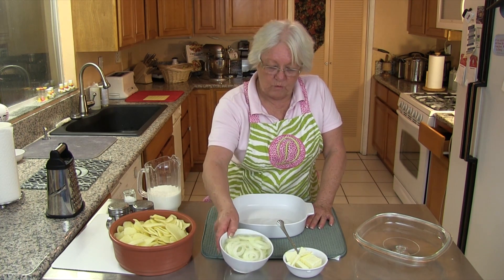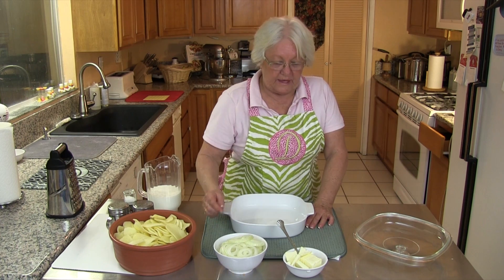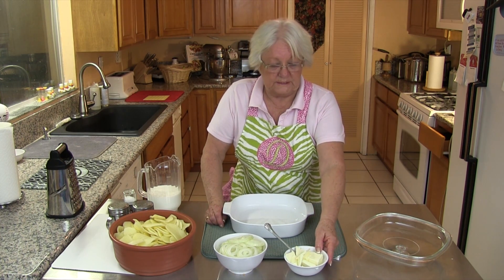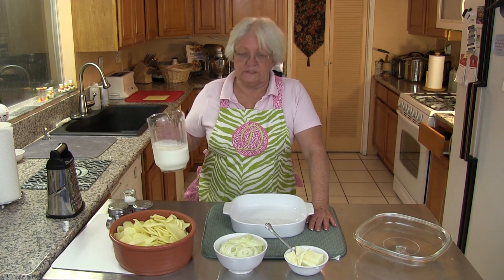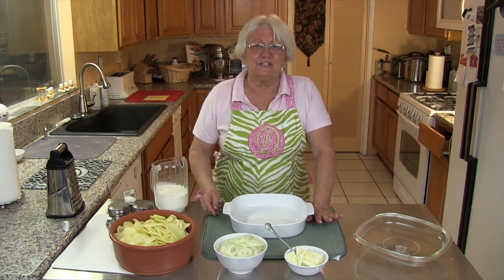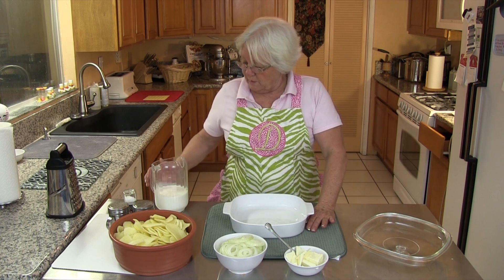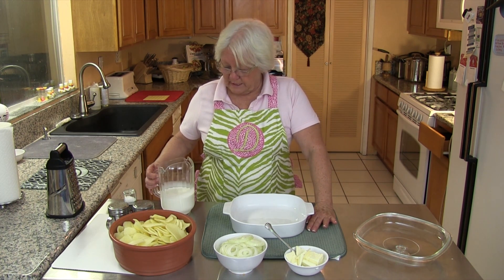Then we have about one onion cut kind of in ringlets, and we have one stick of butter. I'm using half and half because we're not putting any cheeses or anything like that in it, so we want it kind of creamy. Half and half really helps make it creamy.